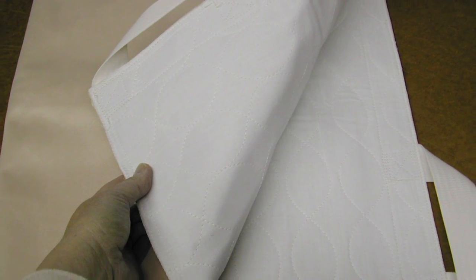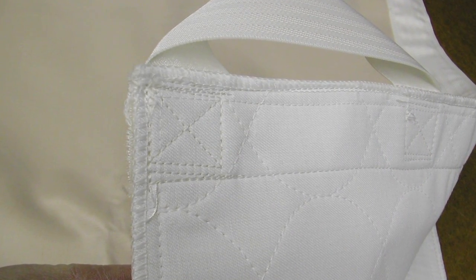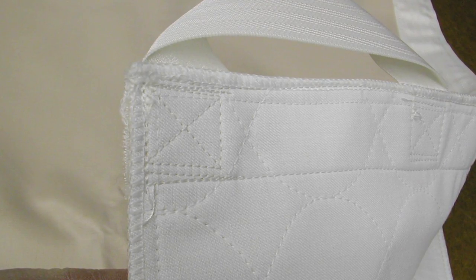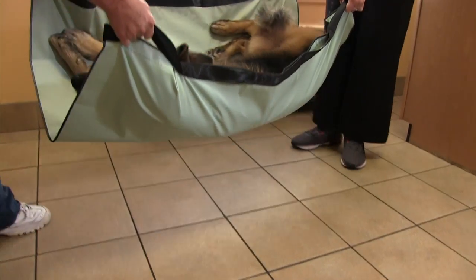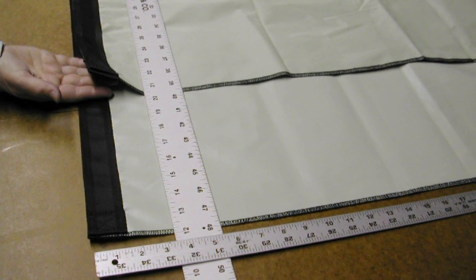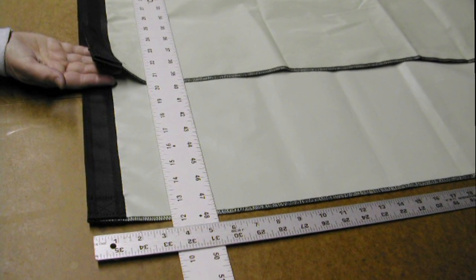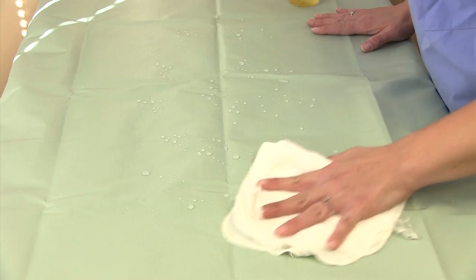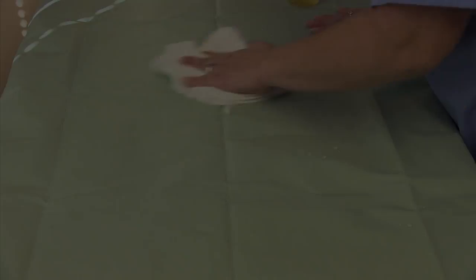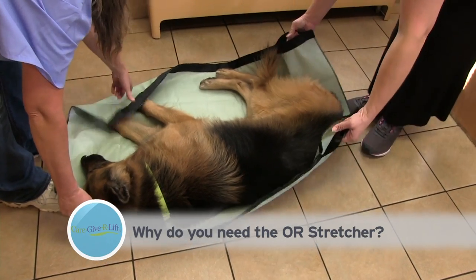The operating room stretcher is a sheet of washable vinyl with nylon webbing handles securely sewn to opposite edges. Just the right size for most four-legged creatures — it's 36 inches wide and 40 or 48 inches long. It's hand washable with soap and water.